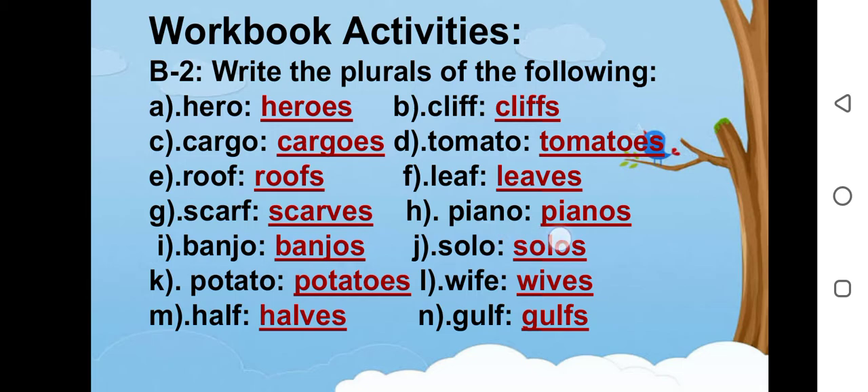H is piano, pianos. I is banjo, banjos. Banjo is a musical instrument. J is solo, solos. K is potato, potatoes. L is wife, wives. M is half, halves. N is gulf, gulfs.